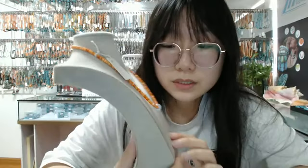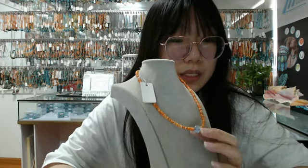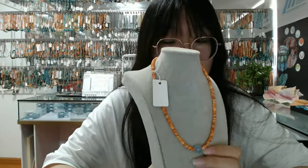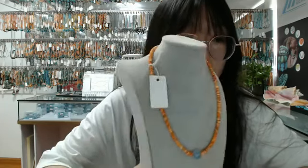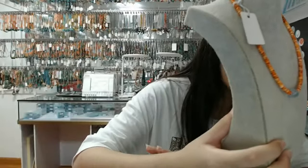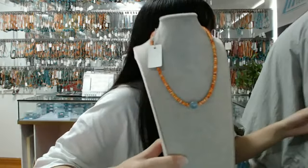This necklace features orange spani oyster rondelle beads as the main gemstone. In the middle of this necklace is milky blue stone. All of the gemstone beads in our company are natural and real. Our company has its own turquoise mine, and we specialize in the production of turquoise and other gem beads, and 925 silver gem jewelry. This necklace is very suitable for women to wear. You can buy this for your girlfriend, sisters, or mother as a gift. If you are a woman, you can also wear this yourself.